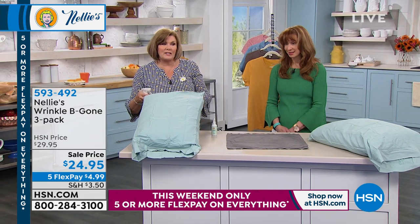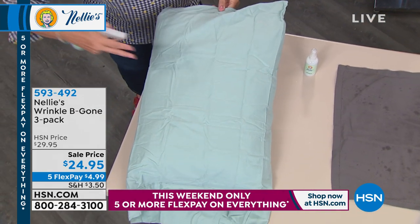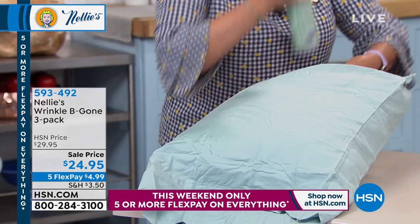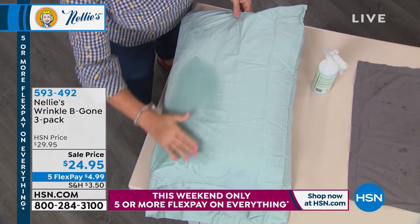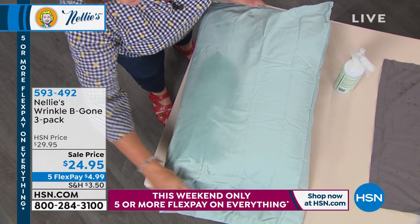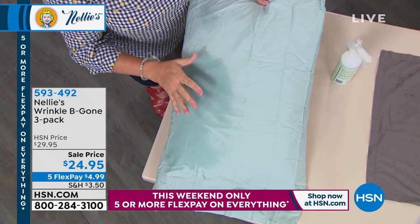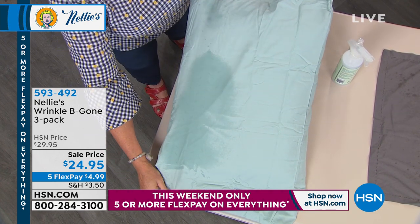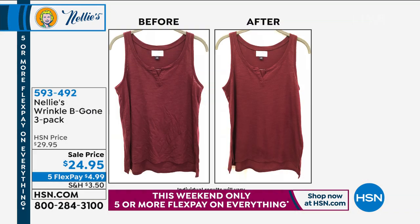This is a pillowcase straight out of the package, and you can see the creases on it. I'll do half of this — spray it — and it looks wet but it dries very quickly. As I run my hand over it, look at how absolutely smooth that is. It's a lemongrass scent that is actually natural — all botanical-based. Look at how smooth that is compared to the other side.